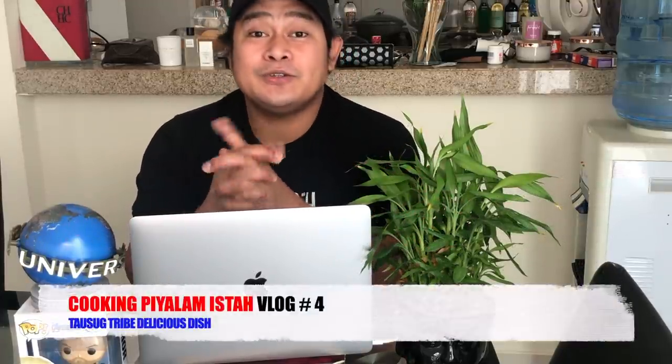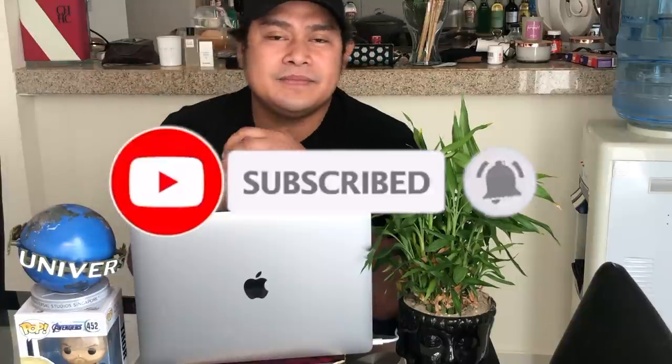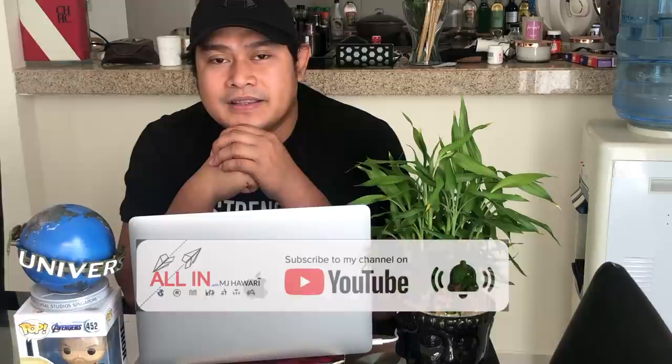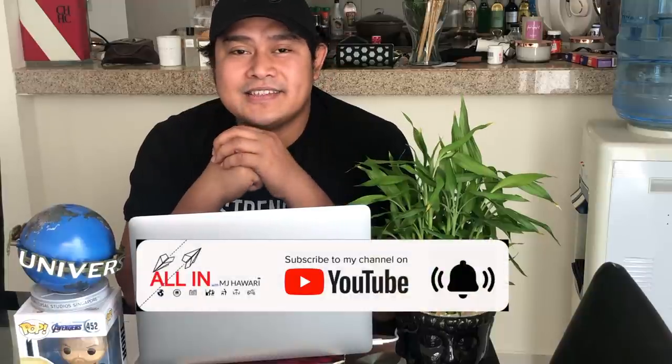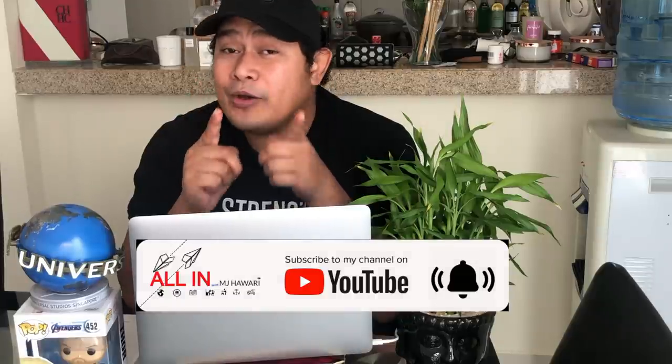Hello guys, welcome back to my channel — this is All In with NJ. Thank you so much for subscribing to my channel. To those who have not yet subscribed, please click down below and subscribe, leave a comment, give it a thumbs up. Whatever videos you want, put your comment down below — thank you so much!